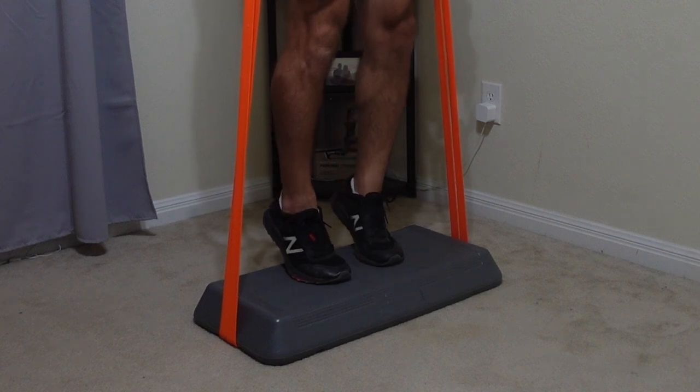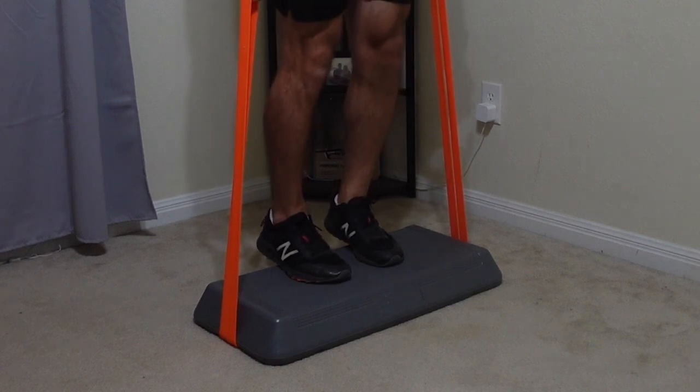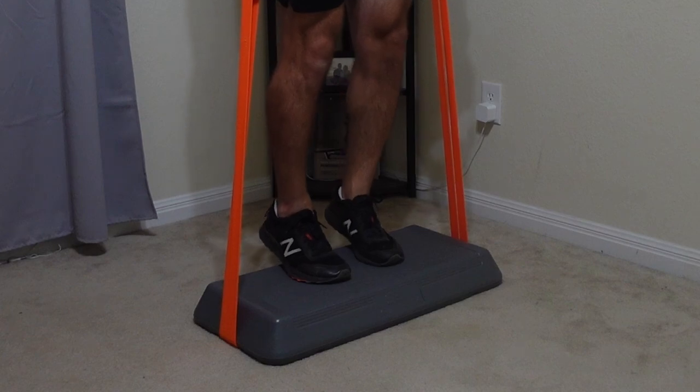Then the band runs underneath, making it easy to know how far outside the body the bands go instead of trying to use your feet. Now that is the base resistance band setup I've been using for some time.